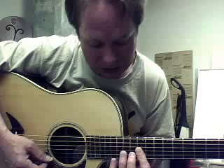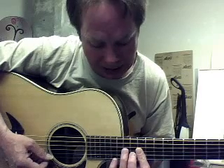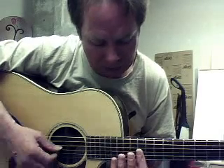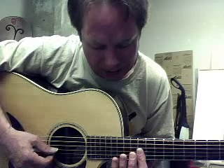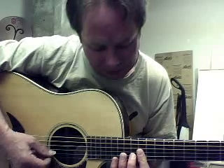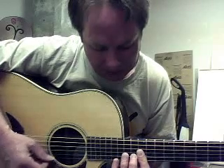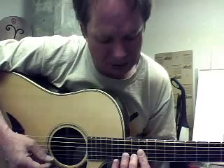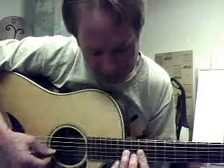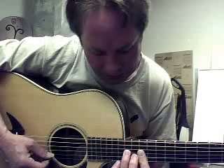And then we're going to put the index finger down on the second string, and the third finger down. Let's call it one, two, three. First finger's barring the 12th fret, third and second string, and then second finger's on the second string at the 13th fret, and then the third finger is up at the 14th fret on the third string.